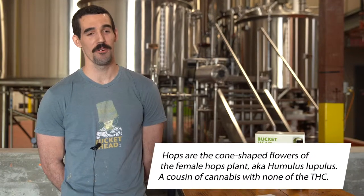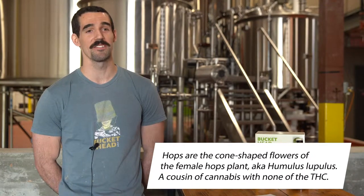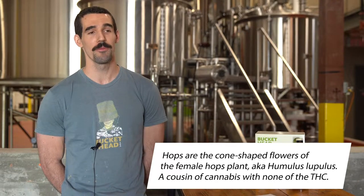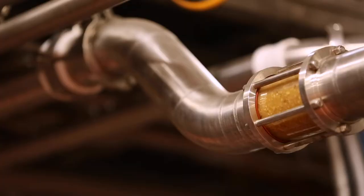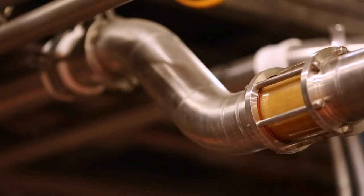The reason why it's called Buckethead is because we throw in literally buckets upon buckets of hops. There are so many hops that it actually makes it quite a pain to clean out the brew kettle and the hot back. But heck, it tastes great — go grab yourself a Buckethead and enjoy the 9%.